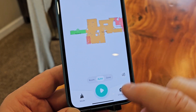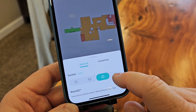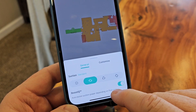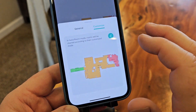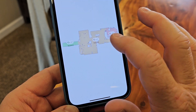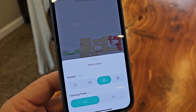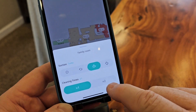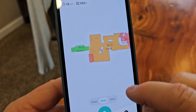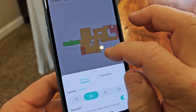Now we've got our map pretty well set. When we click on mode, we can do different settings: turbo, max, boost, or IQ — IQ is going to increase the suction depending on what type of floor it's on. We can also do custom, which lets you customize each room. Say that room's really dirty all the time — I want to set it to turbo with two passes. Hit the little check mark — that's pretty nice being able to customize each room.